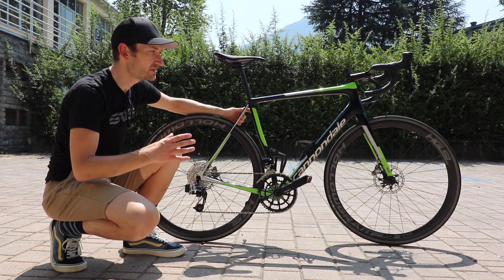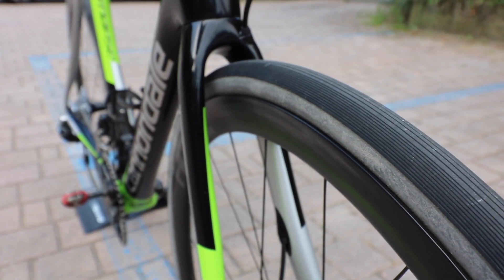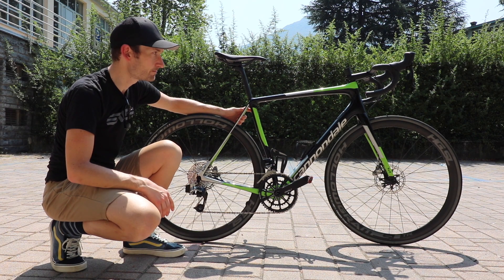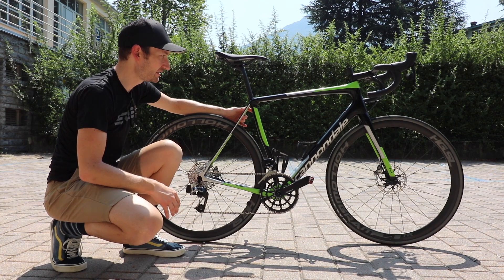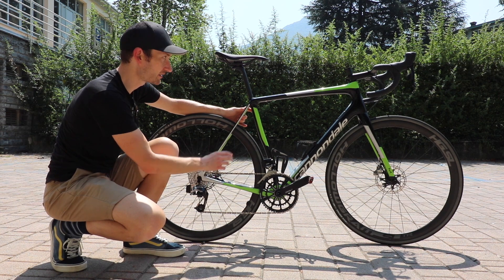They've increased tyre clearance from 28mm on the previous model up to 32mm, although you can probably go a little bit wider. There are mudguard mounts with a neat removable bracket at the seatstays and hidden eyelets at the back and on the fork.